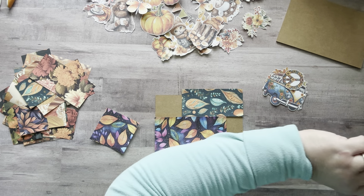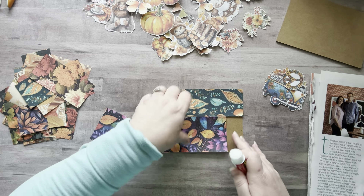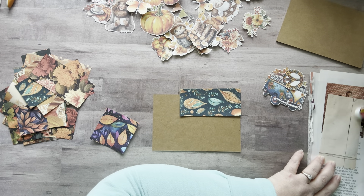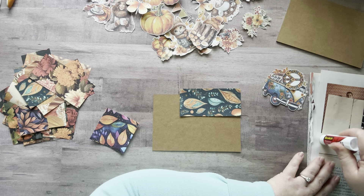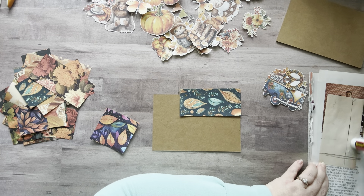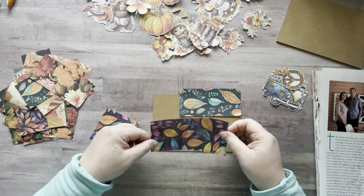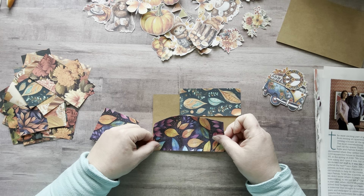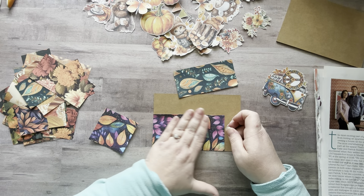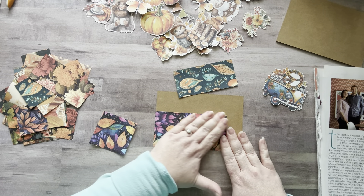I'm just gonna start gluing and see how it goes. I've just been having a time lately — I'm so behind on comments, emails, behind on life. It's really hard when you have an illness that causes you to be so fatigued all the time. There's only so much I can do in a day, and my mind wants to do stuff but my body is like, 'Nah, that's not happening,' and it's very frustrating.